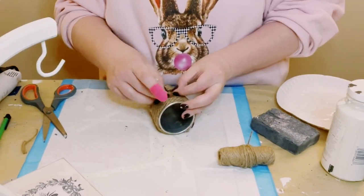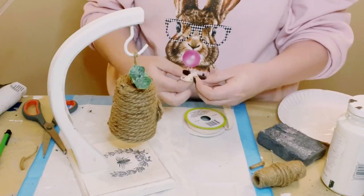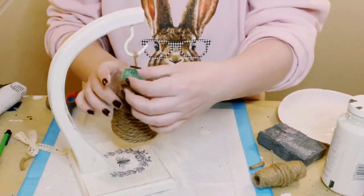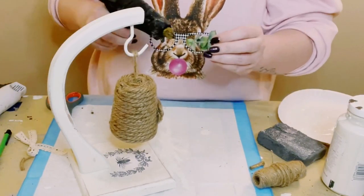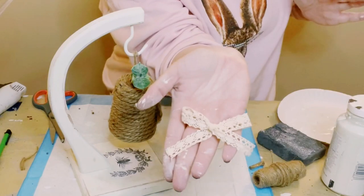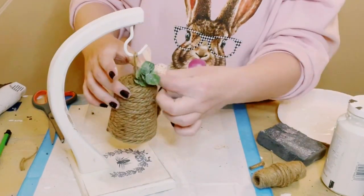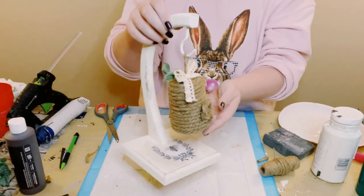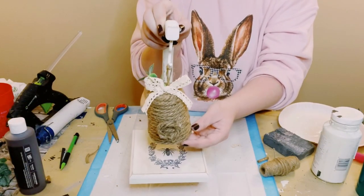I then got this ribbon from Dollar Tree — it's just a really cute lace ribbon and I just created a small bow out of it. I have this little piece of eucalyptus. I just hot glued that to the top of the beehive and then hot glued that bow at the top as well, and I think this came out so adorable.